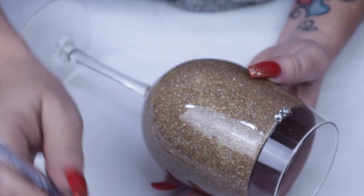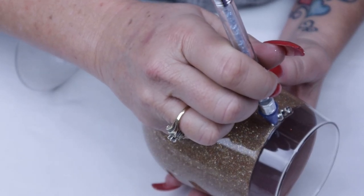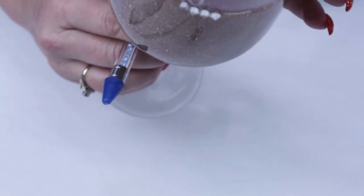A blessing with the rhinestones on a wine glass is that you can literally look from the inside out and gauge your line as straight as possible.